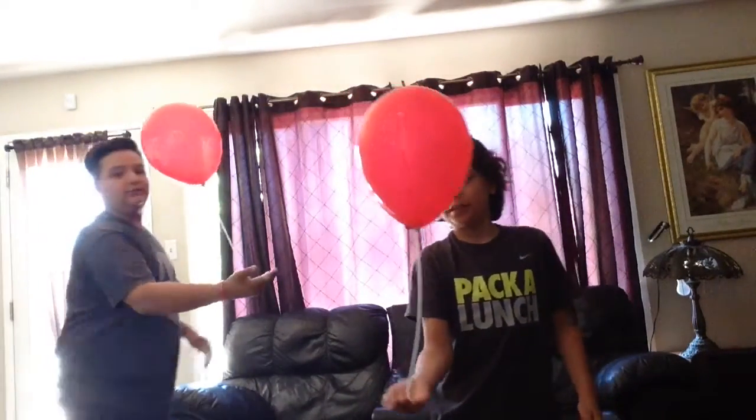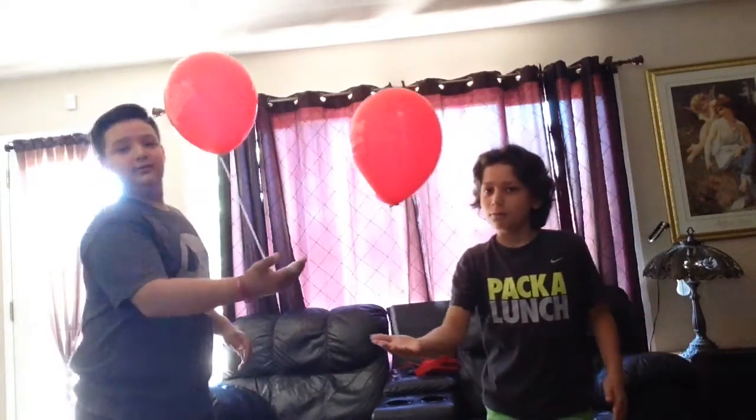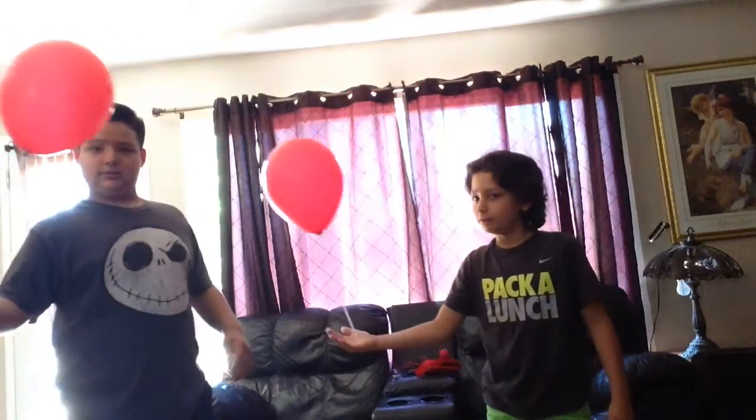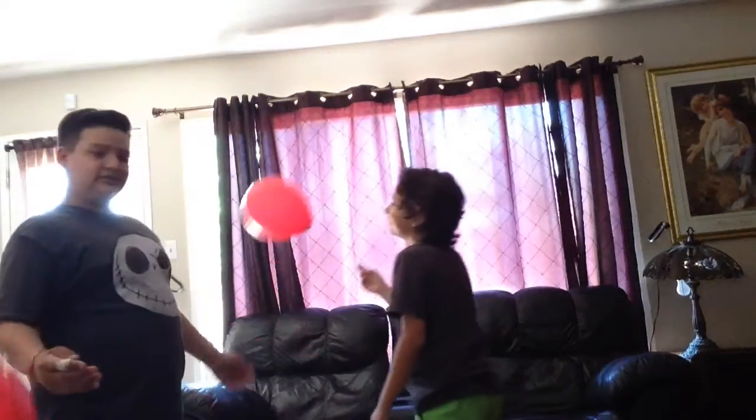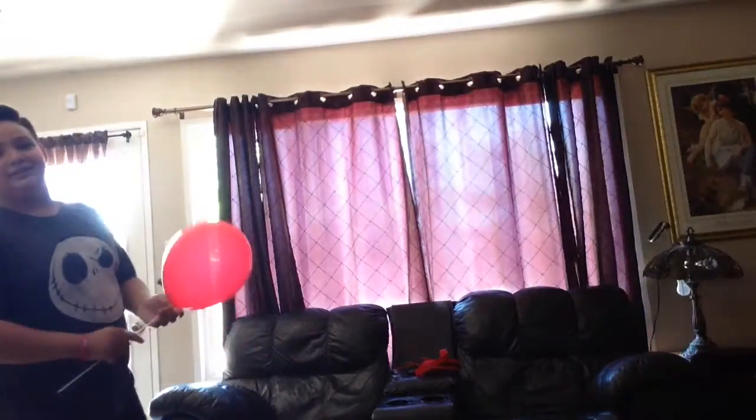This might take a while. You lost! No, that counts, dude, you lost. Did it hit your face? Round one goes to me, yay!